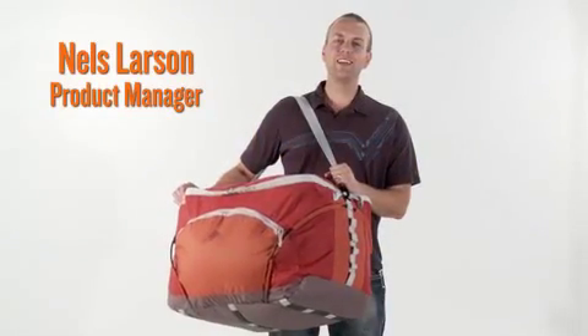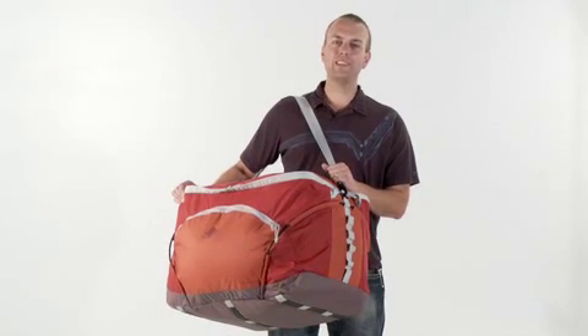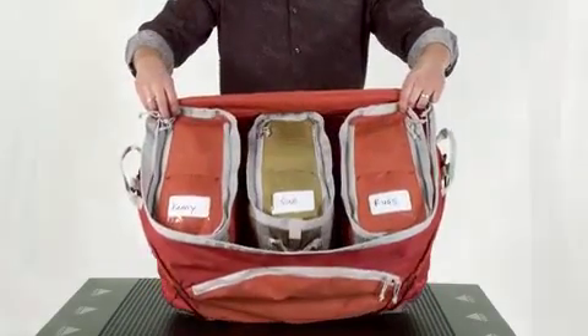This is the Bento Hauler 3. This free-standing duffel is a fantastic way to organize your clothing or equipment during any family base camping adventure. The Bento Hauler 3 includes three bentos that easily fit inside your camp hauler.